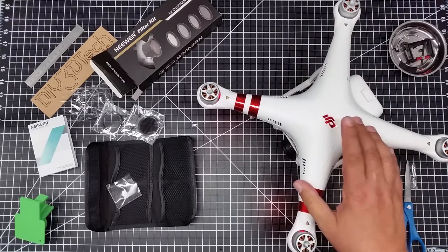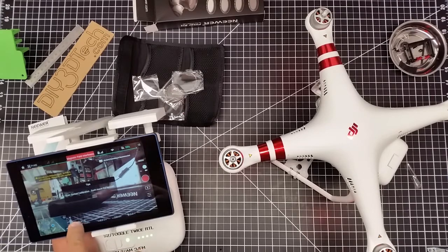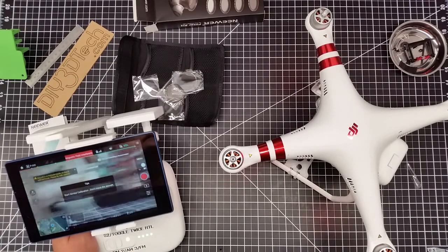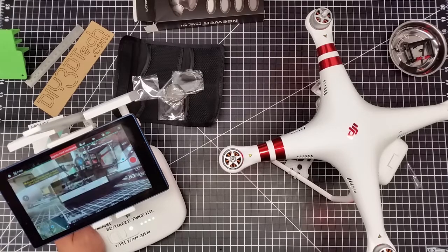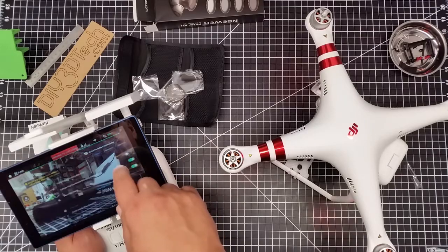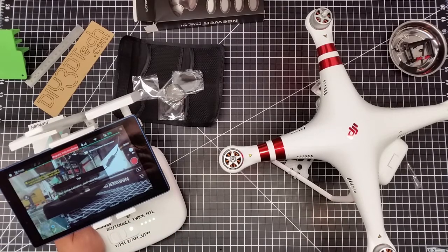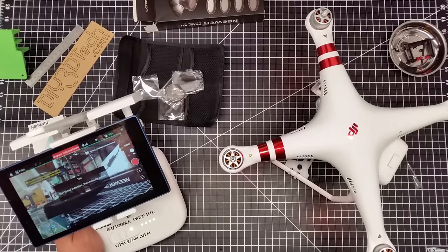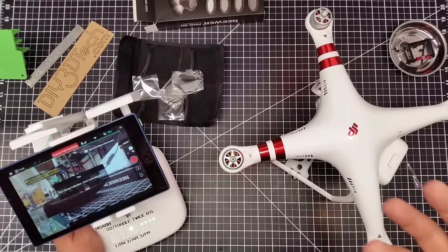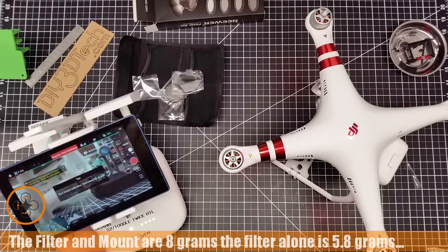I wonder if we're going to have to do a gimbal recalibration with this on here. I've started gimbal calibration — just start gimbal calibration, don't move aircraft. Gimbal calibration complete. I'll also go to camera auto-calibrate gimbal and run through it again. After adding these filters it's a good idea to do a gimbal recalibration, and probably if you're going to take these off, recalibrate again so it can adjust for the extra weight — that's just my two cents.